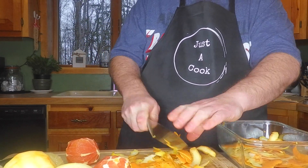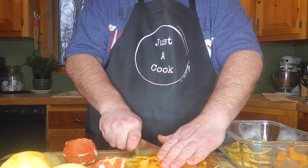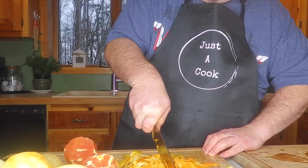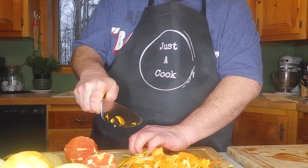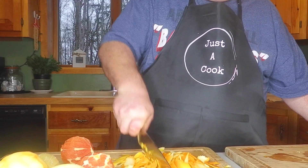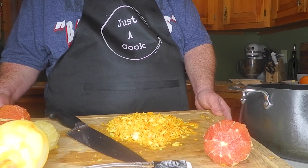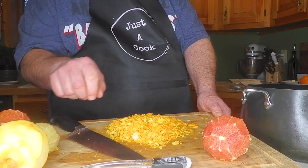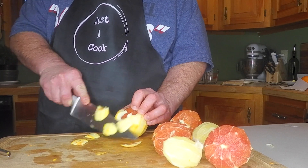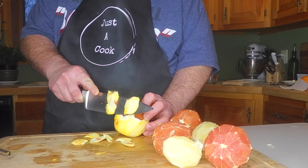We could do it by hand, or we could throw this in the food processor, whichever one prefers. Now that we have the zest removed from the oranges, we're going to put them in this pot with an eighth of a teaspoon of baking soda and bring it to a boil. It's starting to get dark here. It's been pretty cloudy all day.